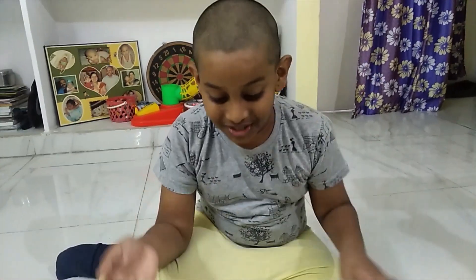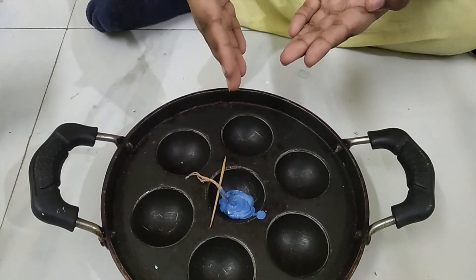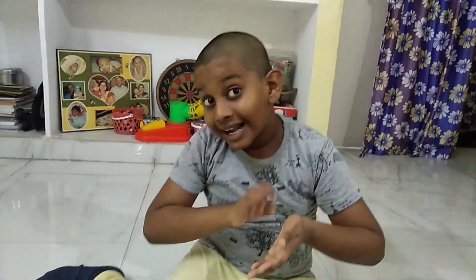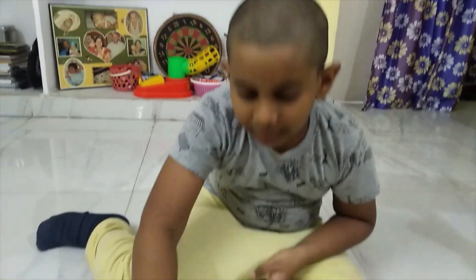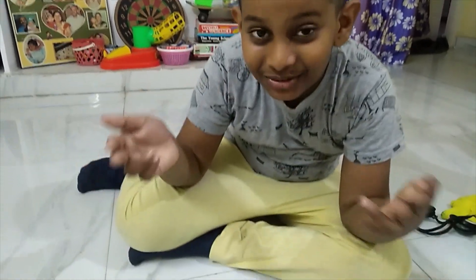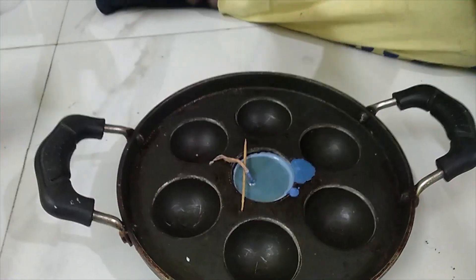Now look how nicely the blue one came. But the bad news is we are running out of wax. That's why I am going to melt another candle and put it on top of the blue one. Okay, good news — we got a full one like this. We are going to let it solidify for a little time.